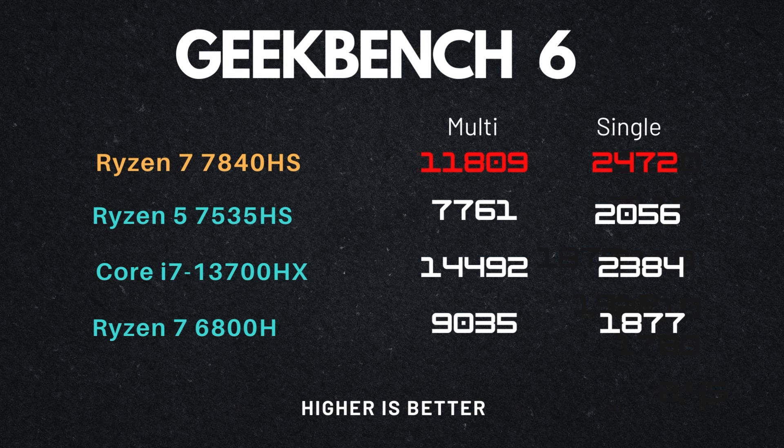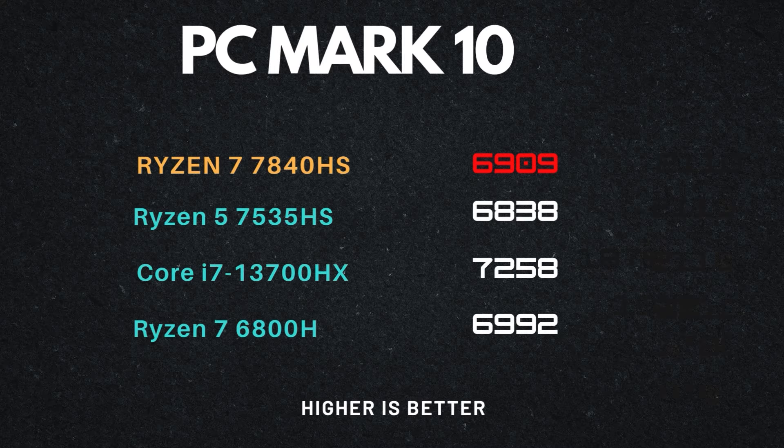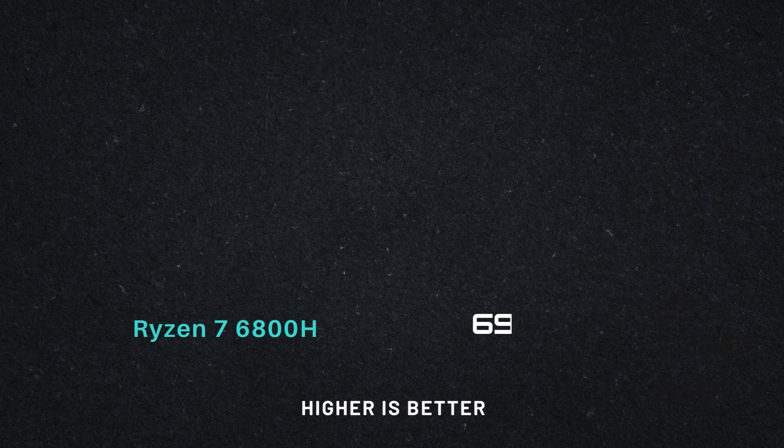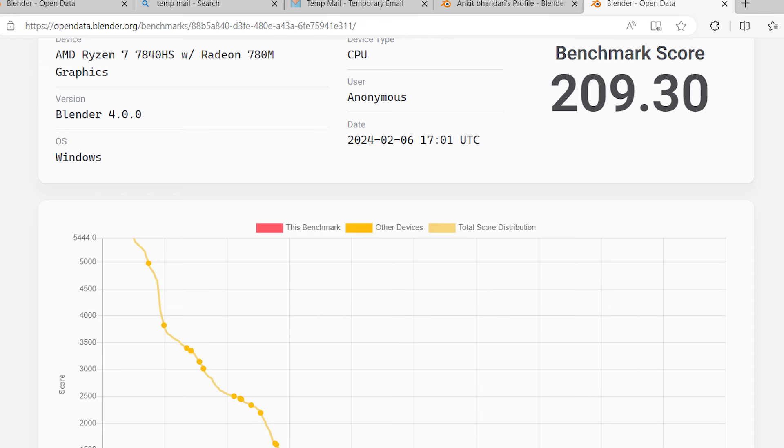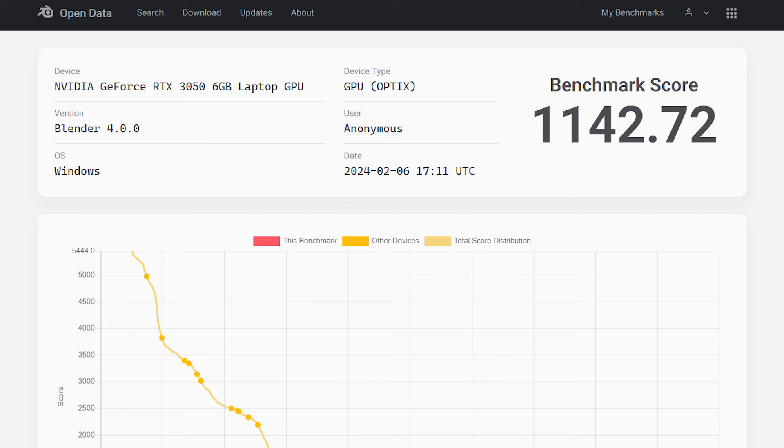Yet the 7840 HS is still unable to match the performance gap produced by the i7-13700 HX. On Geekbench 6, the gap is nearly the same as observed in R23, but surprisingly the 7840 HS outperformed the Intel chip in single-core scores. In PCMark 10, the 7840 HS scored around 6900, which is decent but not enough to keep up with the i7-13700 HX. In Blender, performance is amazing — it's preferable to use the dedicated RTX 3050 GPU since it offers NVIDIA OptiX API hardware acceleration, though the Ryzen 7840 HS can render efficiently as well.